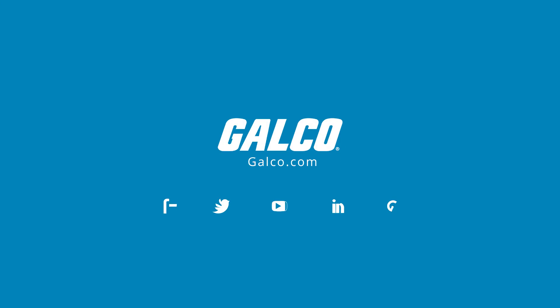For more on Miltrix product lines, please visit us at galco.com.